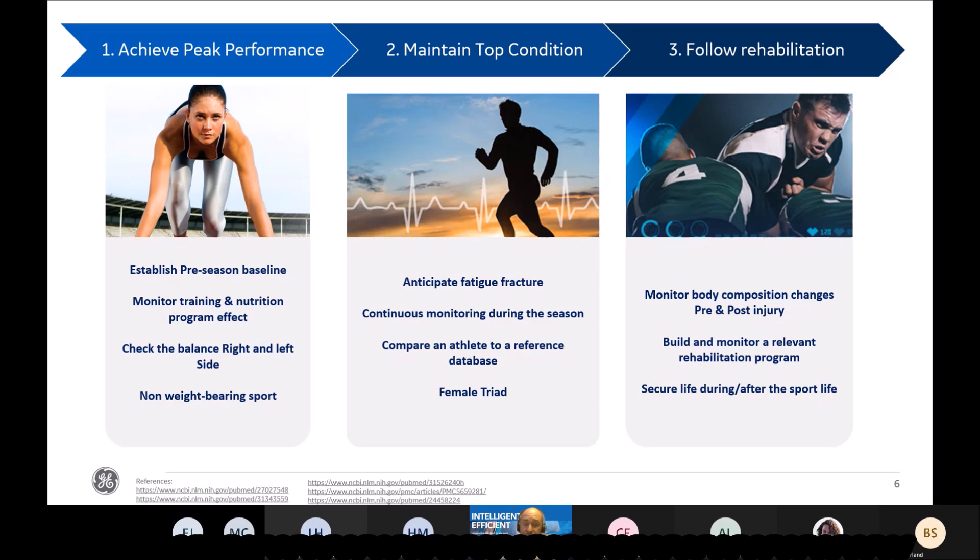The second level of application of DEXA for sports athletes is to maintain the top condition of the athletes and check it — firstly, to anticipate fatigue factors, but also to monitor body composition during the season to be sure they are at the top of condition. For that, we need a good reference database and we need to compare an athlete with a reference database very linked to the sport concerned.